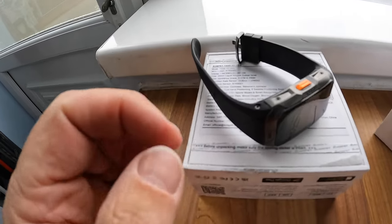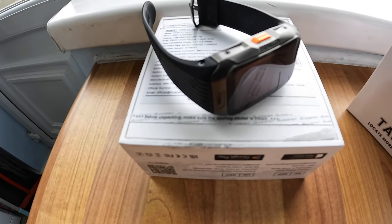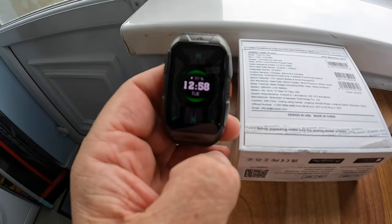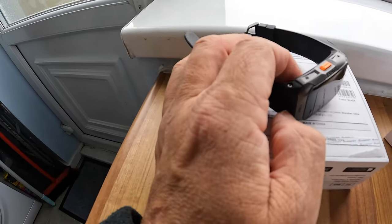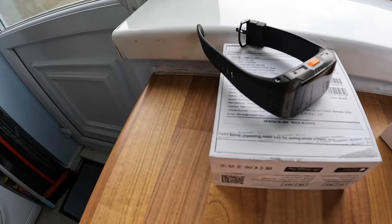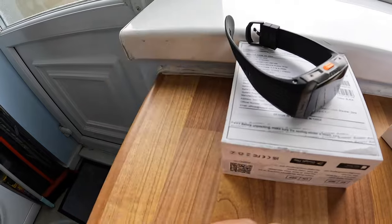Charging is quick. I got this last week and after about five days it was down to 25%, and in that time I tracked three walks while wearing it all day. So the battery was still at 25% after five days of active use - that's impressive.